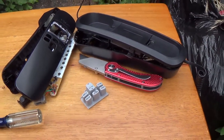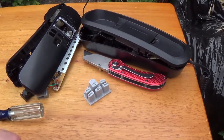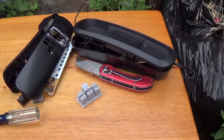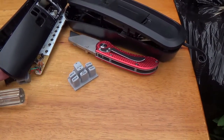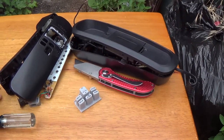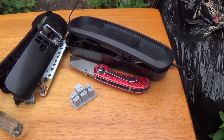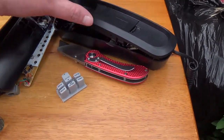This is take three of this equipment autopsy on the VTEC corded telephone set. This assembly was done during take two, and after having trouble with some audio issues, I decided I needed to reshoot it.